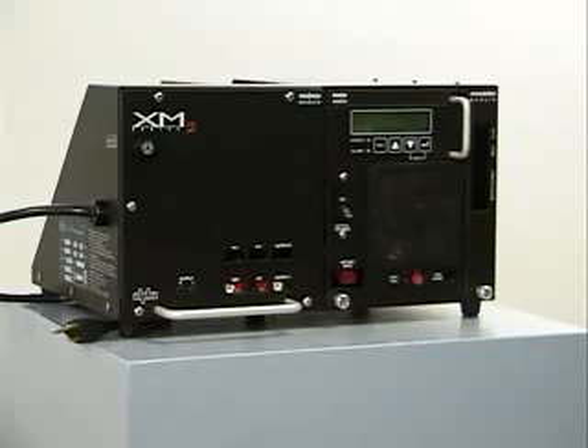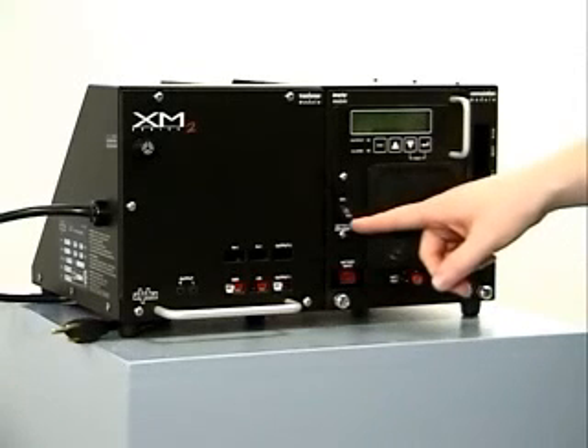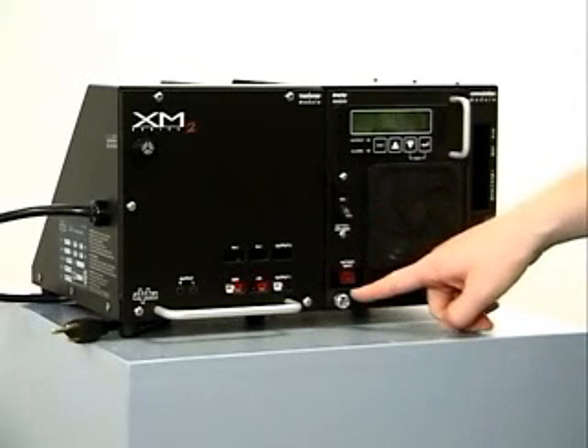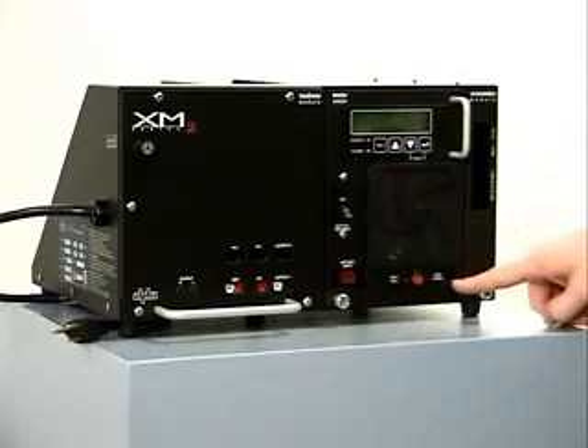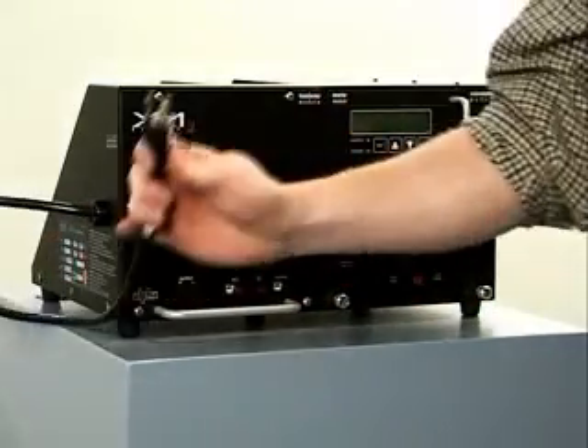Before operating the power supply, it may be necessary to verify, or perhaps even change, some of the factory default settings on the PDB, or Power Distribution Board. If so, the front cover will need to be removed to access the PDB. Verify that all connectors to the front panel are disconnected and the unit is unplugged from the utility source.